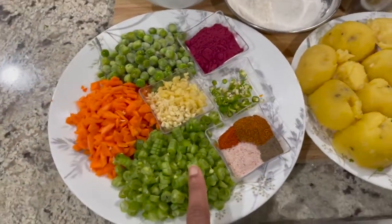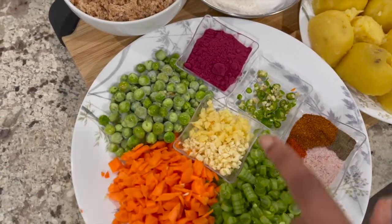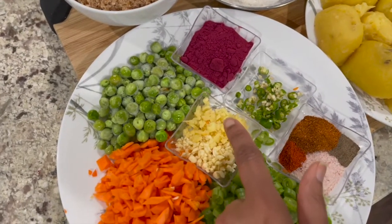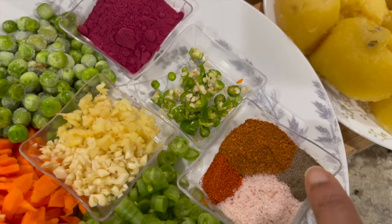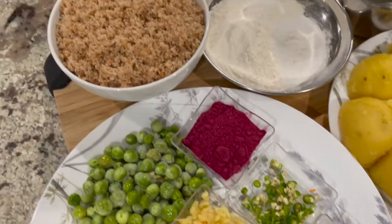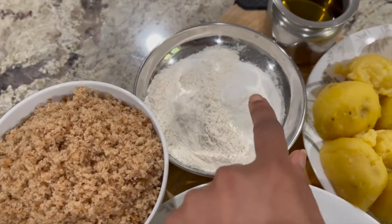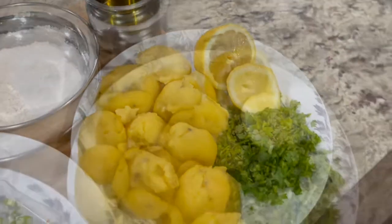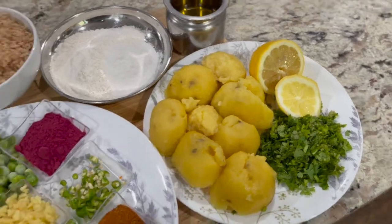I have half a cup of finely cut up french beans, 1/3 cup of cut carrots, 1/3 cup green peas, 1 tablespoon beetroot powder, 5 garlic cloves crushed, 2-inch ginger root grated, 4 cut up green chilies, half a teaspoon salt, 1/4 teaspoon black pepper, half a tablespoon garam masala, 1/4 teaspoon red chili powder, 4 whole wheat bread slices processed as crumbs, about 2 tablespoons of all-purpose flour if needed for dusting, oil for cooking and for oiling the waffle plates, 4 medium potatoes boiled and peeled, 1/4 cup cilantro and juice from 1 lemon.